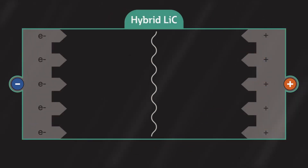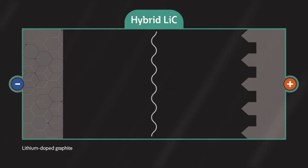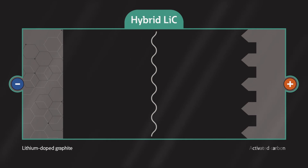In a hybrid capacitor, one of the EDLC's electrodes is replaced with a lithium-doped carbon electrode, similar to what's used in a lithium-ion battery.